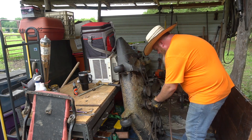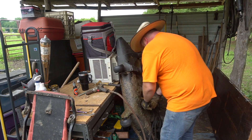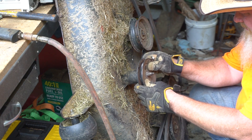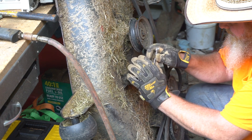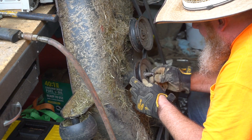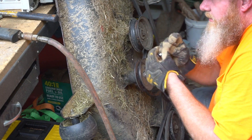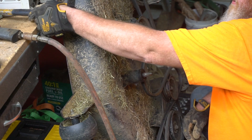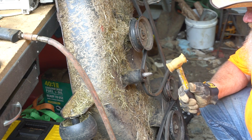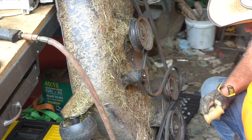I gotta get something to get that zerk fitting off so I can tap it out. This is important: you're gonna have to tap on a shaft — use a brass hammer, or a block of wood, or something. Never hit a shaft with a steel hammer, you will booger that thing up quicker than nothing. It's out.